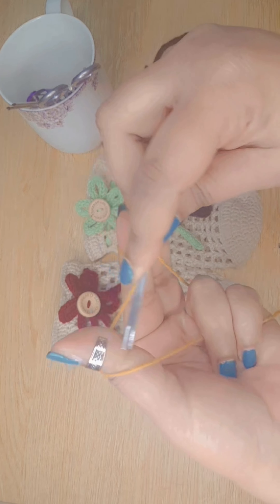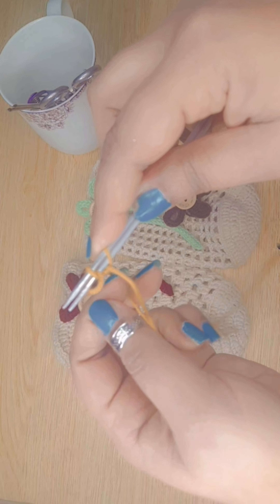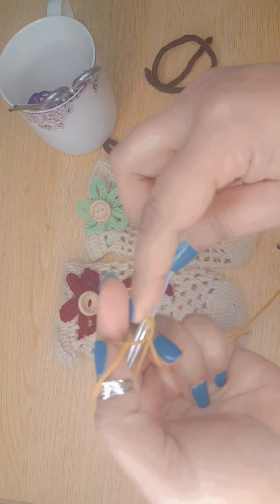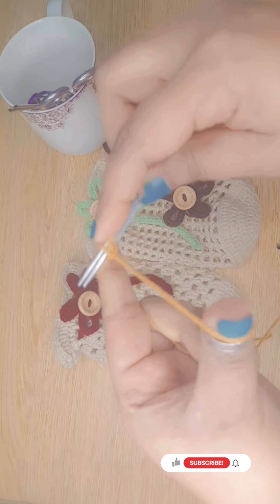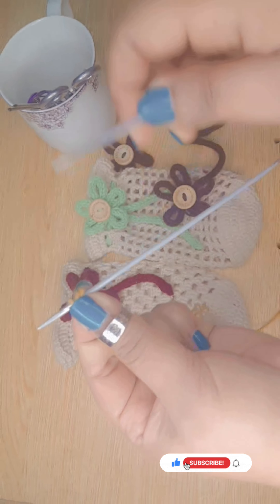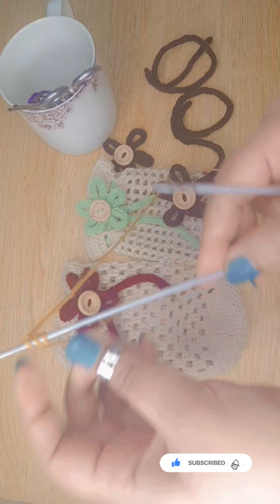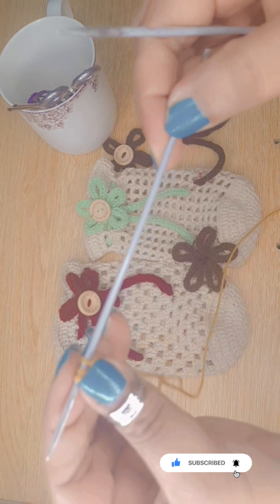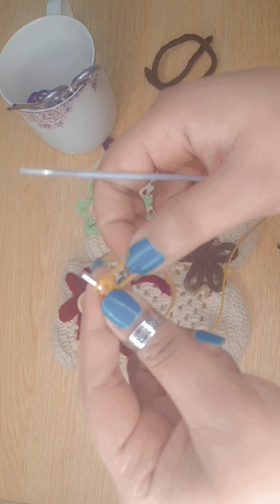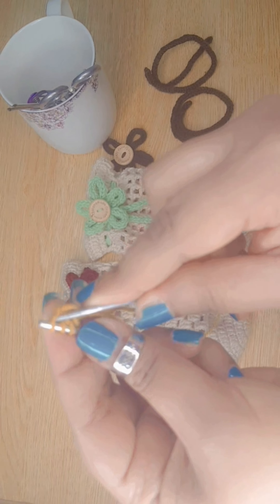Let's cast on to get started. Cast on three stitches on the needles. Normally we start knitting from the first stitch, but for an icot we will slide it to the end and knit all three stitches.